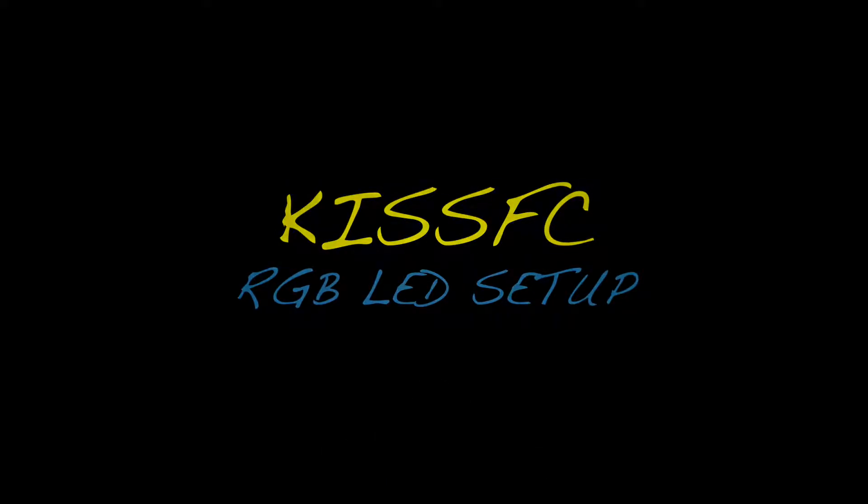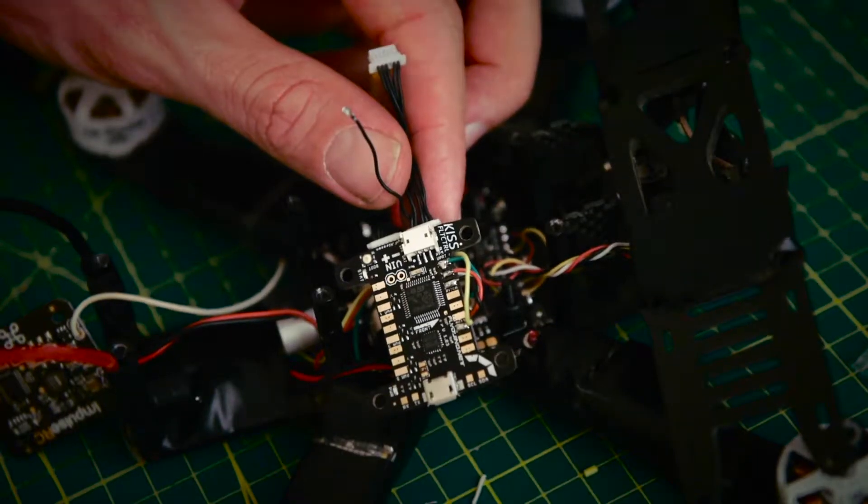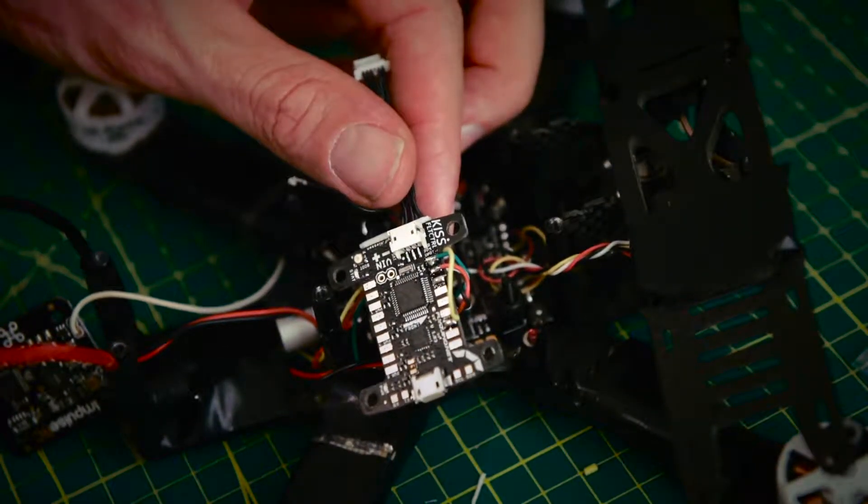Here's how we set up RGB LED control using the KISS flight controller. We need to access a wire from port 2 on the flight controller. This wire is then removed from its housing and can be wired to the signal line of your LED.